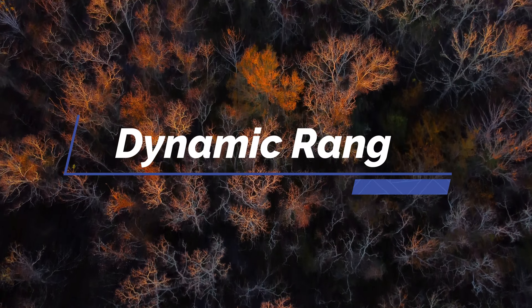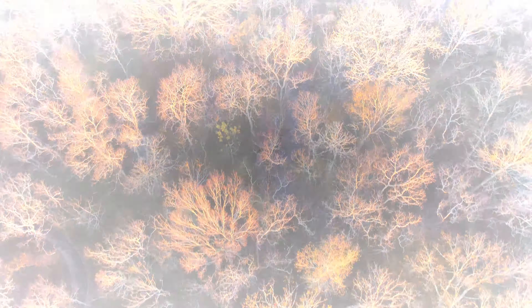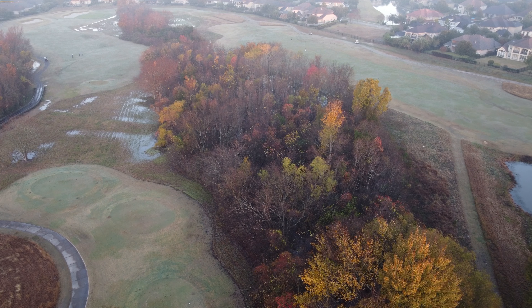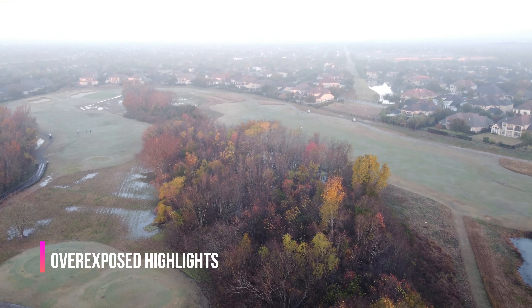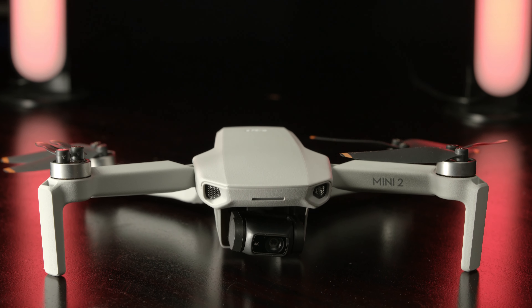Now, two things have remained the same as the original Mavic Mini. They're not deal breakers for me given the price point of the Mini 2, but I'd love to see improvement in future versions. Number 1 is the dynamic range — basically the range of tones from dark to light that the camera can capture. Trying to lift shadows by increasing the ISO will make things worse because you'll immediately clip your highlights. It's something to keep in mind and know the limitations of before flying.